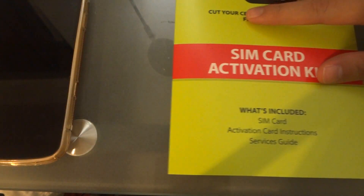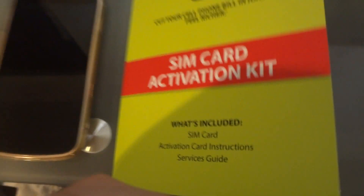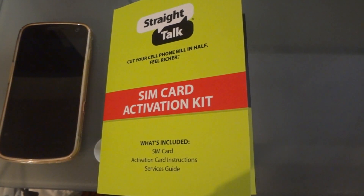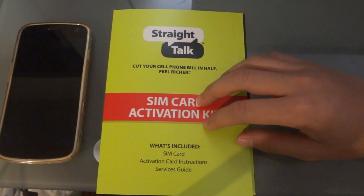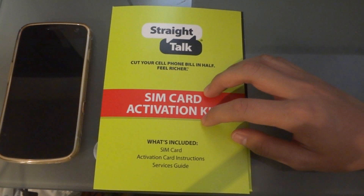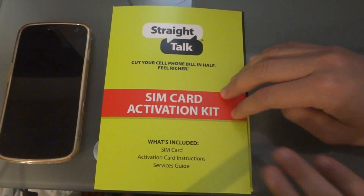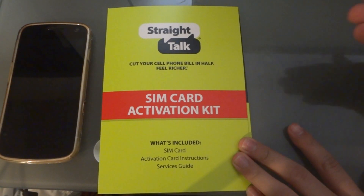The Straight Talk service — when you buy it online, you buy it through a website called straighttalksim.com. So it's not like regular Straight Talk, where you buy a phone that's locked to Straight Talk. It's similar to Simple Mobile or T-Mobile monthly 4G prepaid plans. They call it BYOD, which stands for Bring Your Own Device.